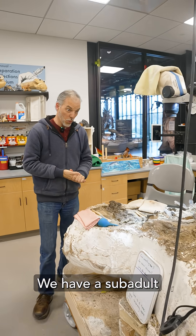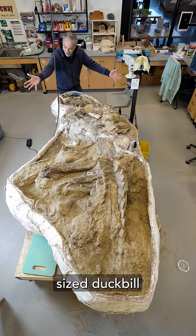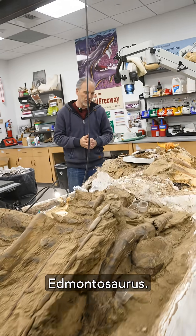Hey, you. Do you want to see a dinosaur? We have a sub-adult-sized duck-billed dinosaur called Edmontosaurus.